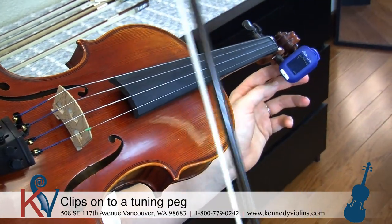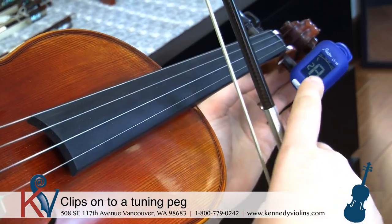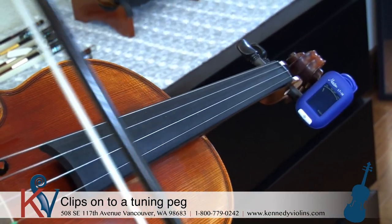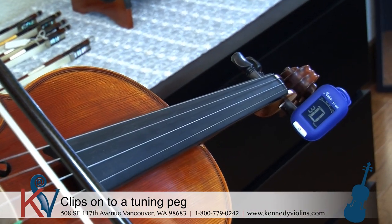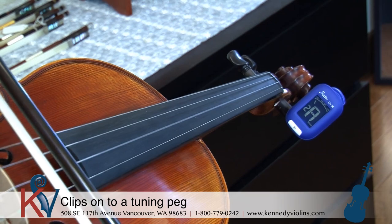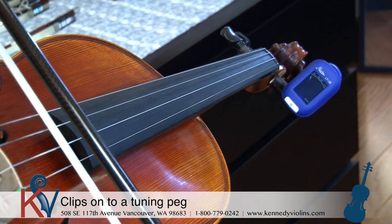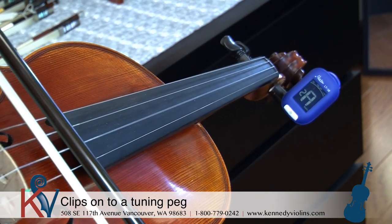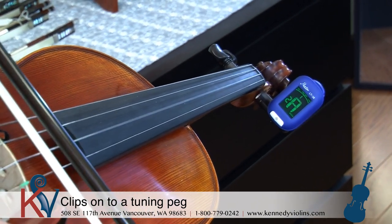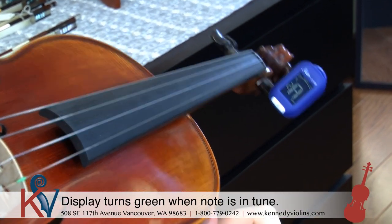I'm going to play the A string first and we're going to see how in tune it is. It's telling me that my A string is actually too low and that I need to raise it up, because we're going for that middle point right there. So I'm going to use my fine tuners up here by my face and turn it towards the violin to raise it up and tighten the string. And as soon as it reaches that green color, it's telling you it's in tune and good to go.